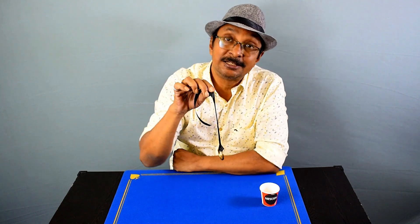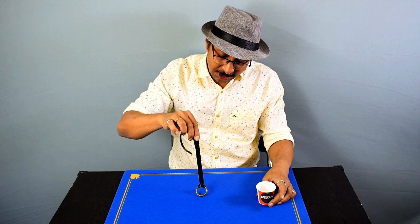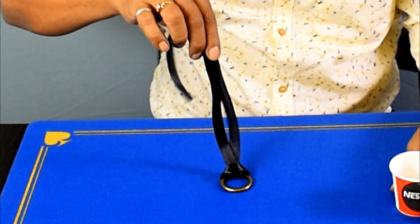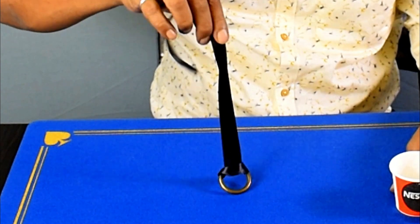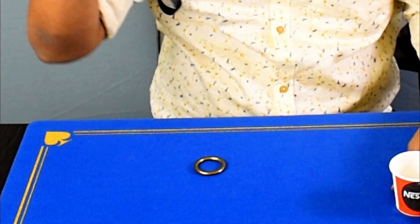That will facilitate the ribbon to come out. Under cover, if you just shake it like so, the ribbon will automatically open.